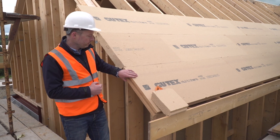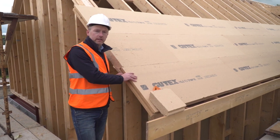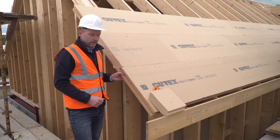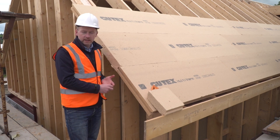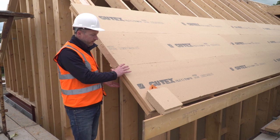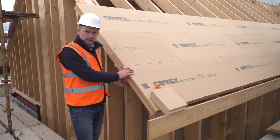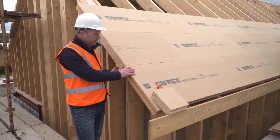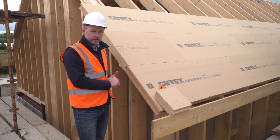Beneath the Gutex Multi-Therm, I'll have a 220mm rafter fully filled with blown Gutex Thermofibre insulation, and then on the inside of that, I'll have an air-tightness layer on the inside of my rafter line. So in this part of the roof, this will be a fully warm roof, with insulation both on the outside and between the rafters, and the U-value of the overall roof will be about 0.11 watts per metre squared degree Kelvin.